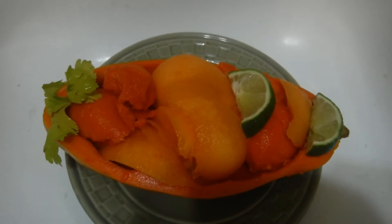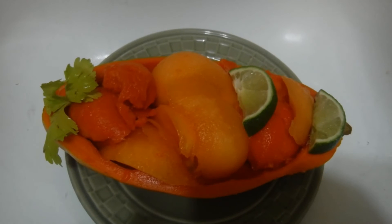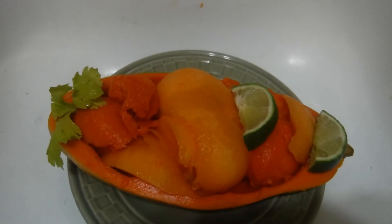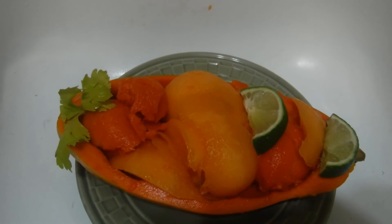This is all I have for now to decorate with — I don't have any fancy bowls that are the shape of the papaya bowl. I hope you guys enjoy this, because I sure am.